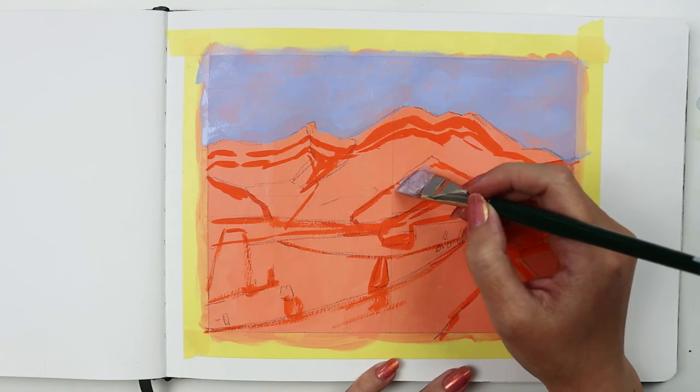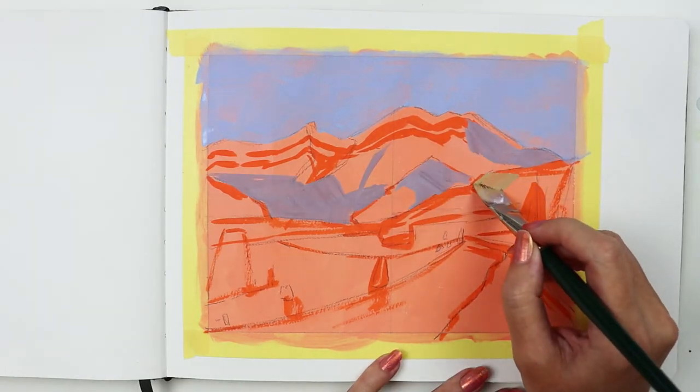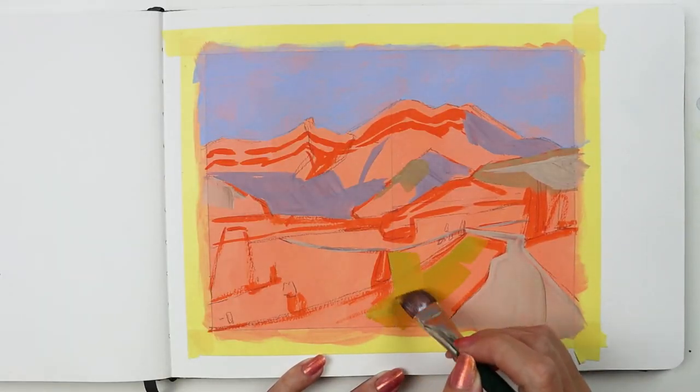Here I'm painting a landscape in my sketchbook using matte acrylics. I use the angle to block in major areas of color. I get sharp edges with this brush and the point can maneuver into surprisingly tight areas.